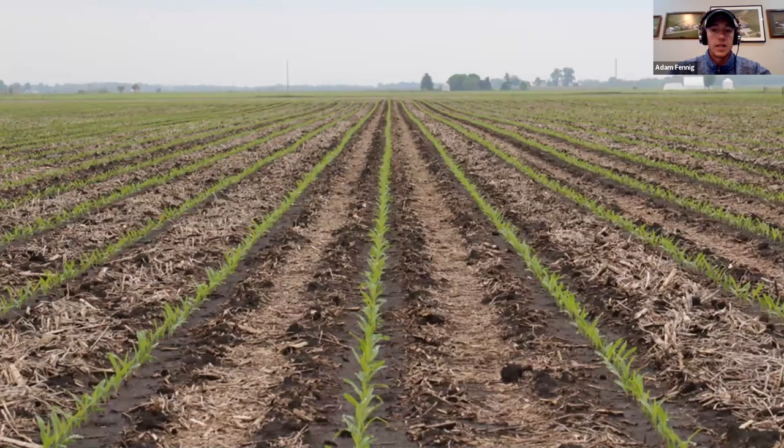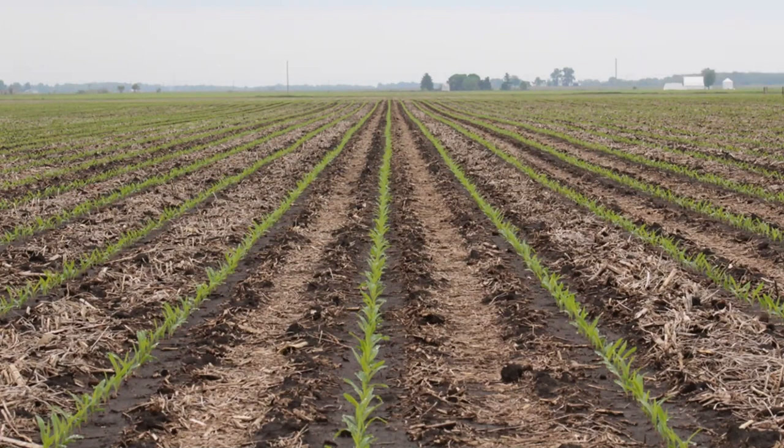A lot of these pictures were supplied by the Yetter manufacturing folks. This right here is our end goal — residue moved out of the way into the center, fertilizer placed underneath, and we've got growing crop right where it needs to be. The black soil is going to warm up quicker and dry out faster. That right there is what we're looking for come early June. It's exactly right — talk about picket fence stands; you go down through there with very even emergence.